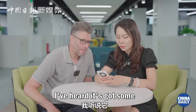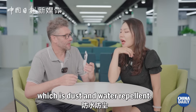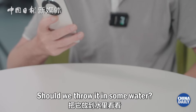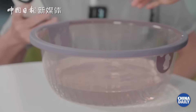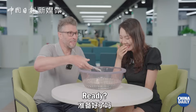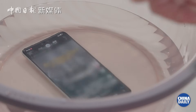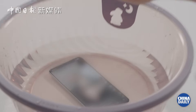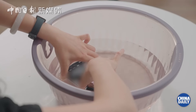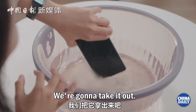I've heard it's got some really nice waterproof capability. Yes, I believe it is. It's IP68, so it's dust and water resistant. Things like this make me nervous. We're really worried. Ready? Yes. Oh my god. Whoa, how cool is that under water! We can even hear the volume under the water. Okay, we're going to take it out.